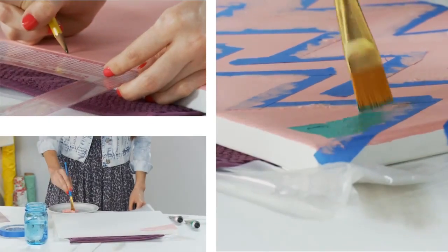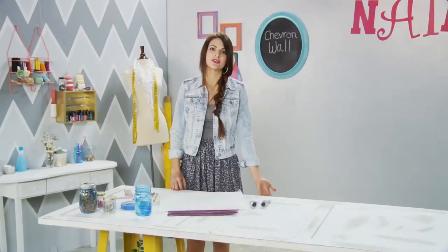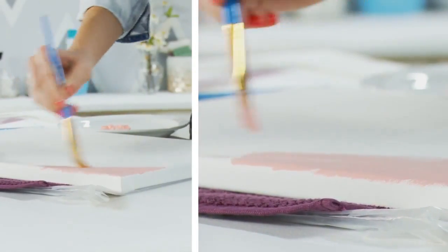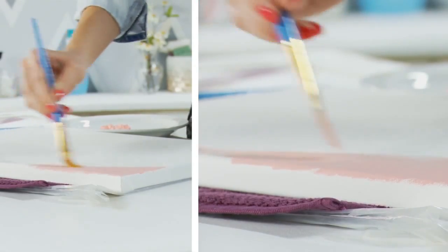I'm going to show you step by step how to create a chevron wall on the canvas. For the wall, you will do the exact same technique, just on a larger scale. You'll start by painting a base coat, and just continue painting like this until the entire canvas is covered.